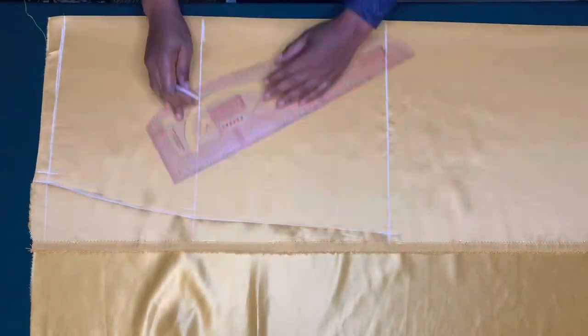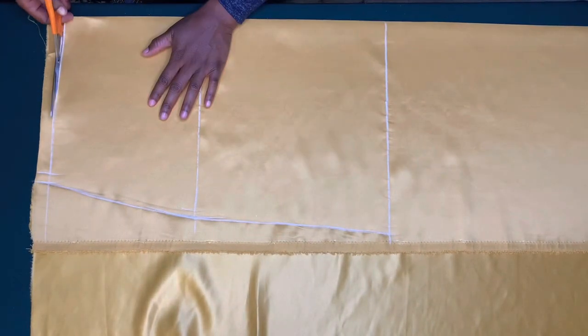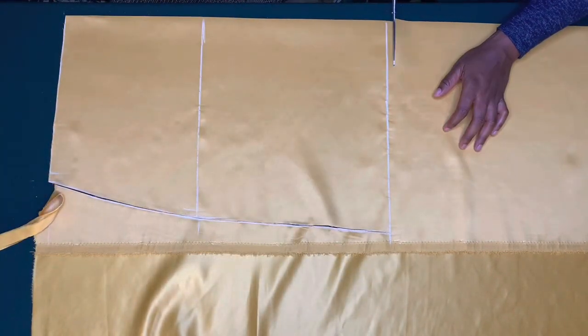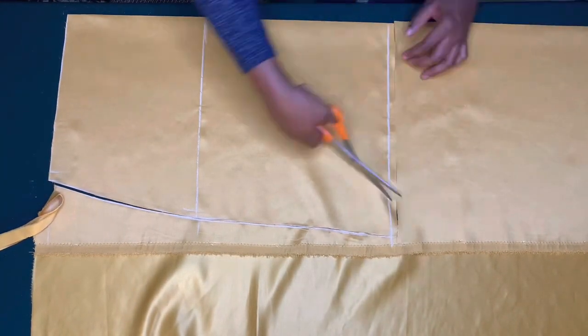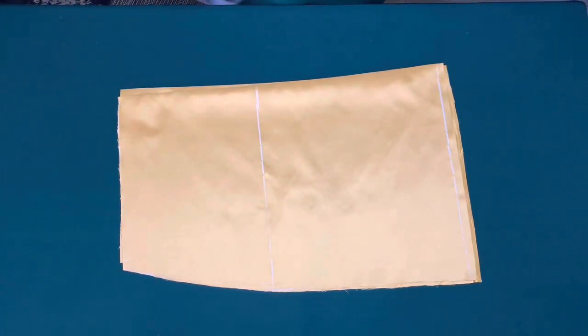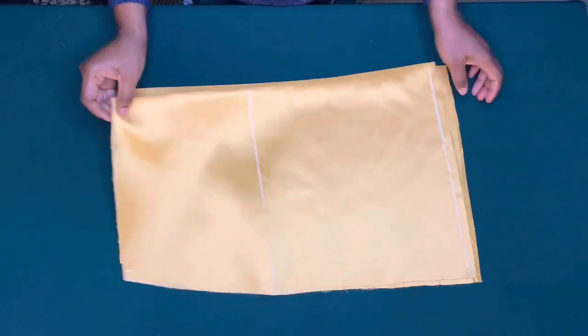I'll cut it out. I forgot to add half an inch on the waist for joining allowance, so I'm going to add it here. I'll use this as a pattern to cut out the back piece, and as you can see I cut it out exactly.